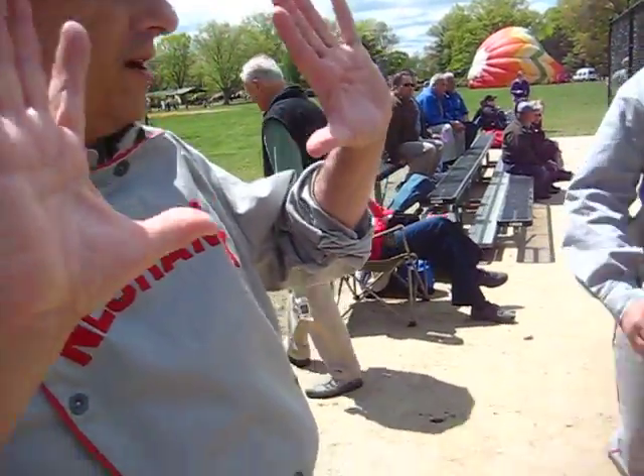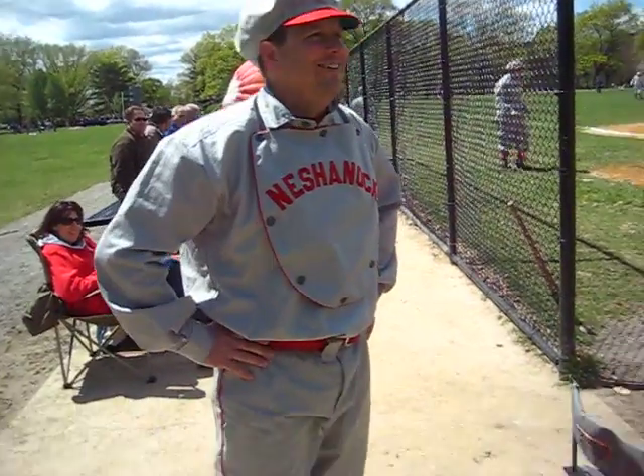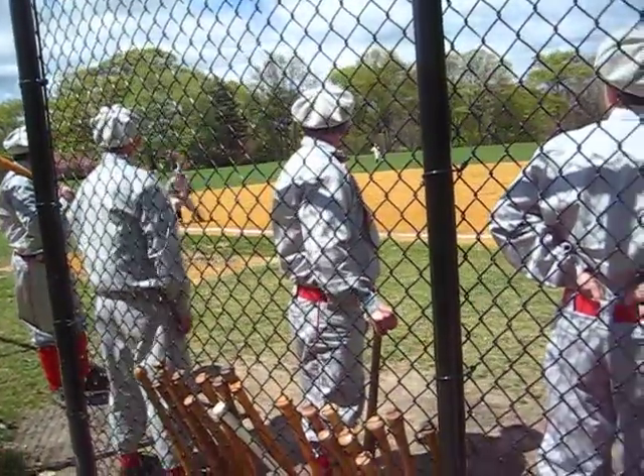Hey Dave, Tim Rutkin. I didn't know you were into this. What do you call this? Vintage baseball, 1864. Tim's a bit of a historian — he can tell you a lot.